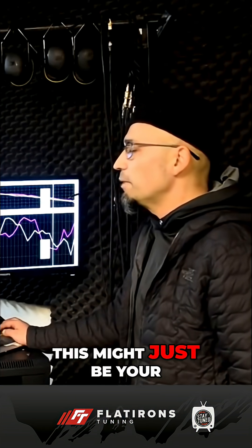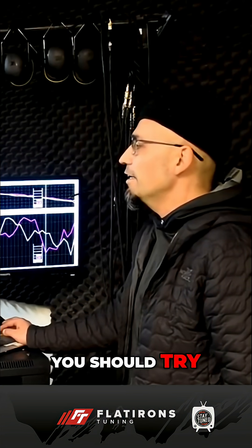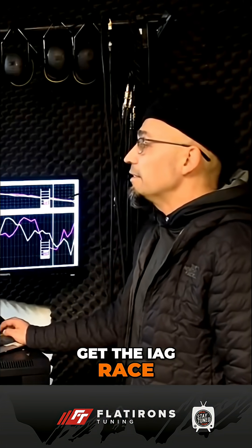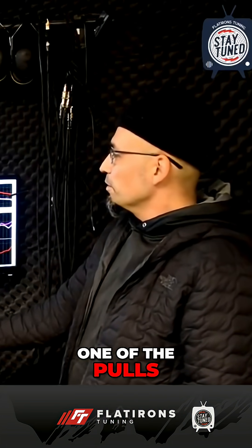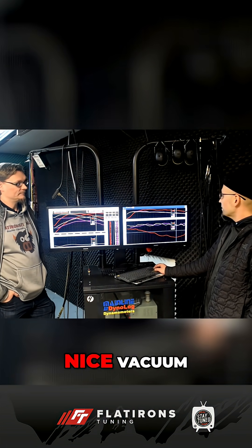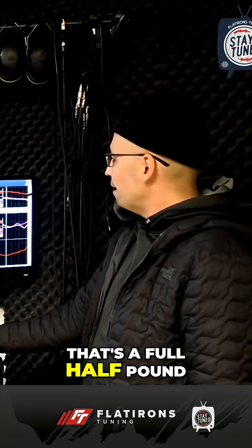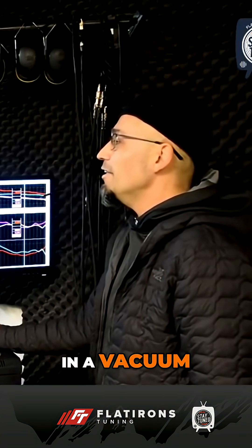So I said, hey, this might just be your AOS. This could just be the AOS — you should try a better AOS. I suggested he get the IAG race system, which he did. He got it on and brought it back. Look at this — this was one of the pulls during the next session. You can see it's higher boost, but I felt better about pushing it. And you can see now it pulls a nice vacuum, about 0.3 pounds. That's a little over a half pound different from what it was doing before, and it is now in a vacuum.